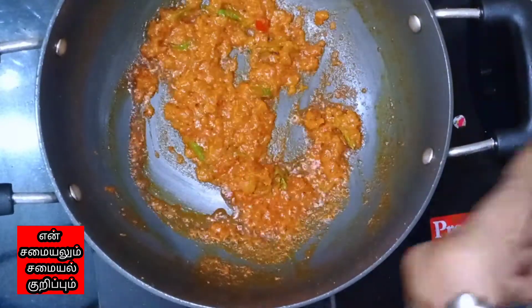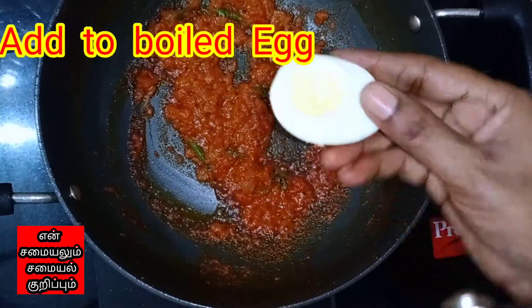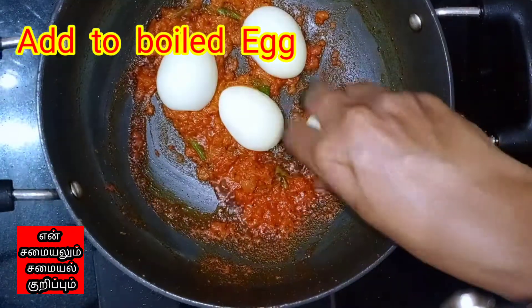Add a little bit of salt. Add margarine and water, and add a little more water.